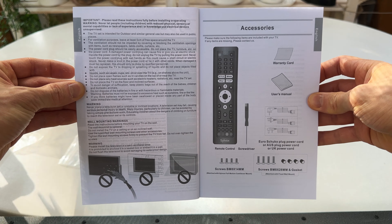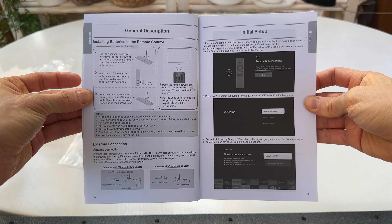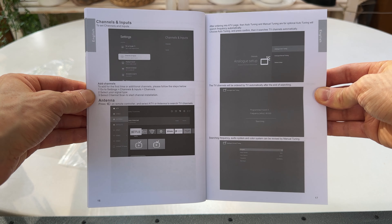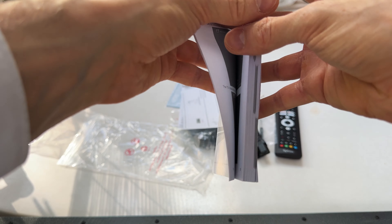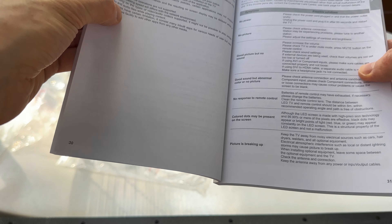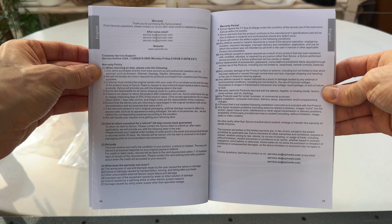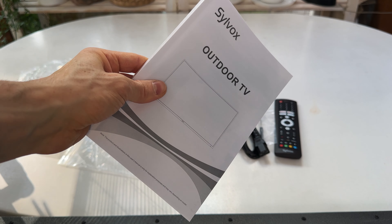The manual is multi-language — twelve languages in total. It's a very detailed OS overview and super comprehensive. We also have troubleshooting, Q&A, and a warranty hotline. So yes, super comprehensive.